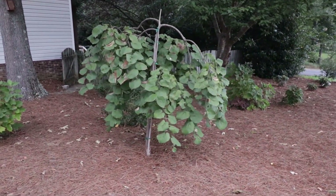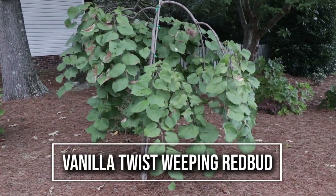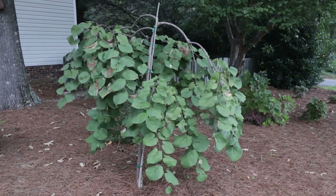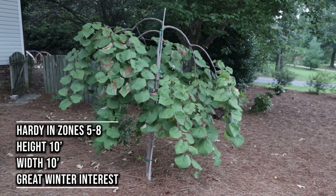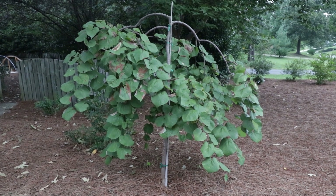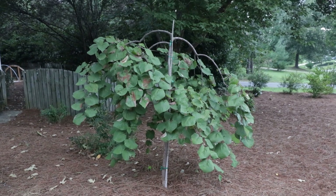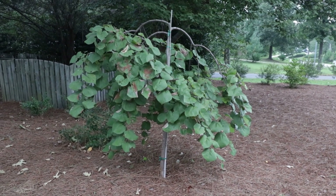This right here is a Vanilla Twist redbud that I show in a lot of videos because I love this tree. The foliage has held up pretty nicely over here for this late in the summer. This one is a white flowering, weeping redbud called Vanilla Twist. This would be another great ornamental tree for a small lot. It won't get a whole lot taller than it is right now, but you can see it's getting wider — it's a lot wider than it was when I planted it.